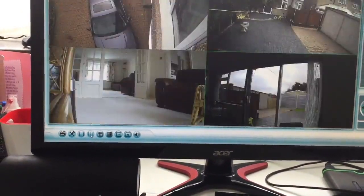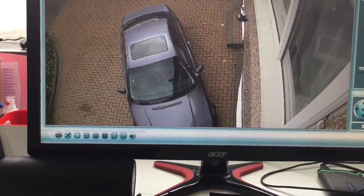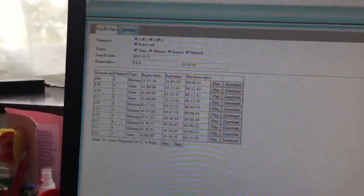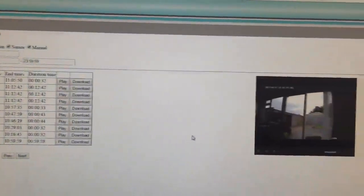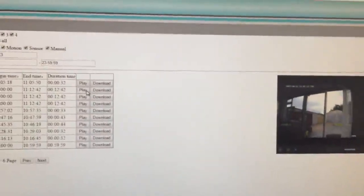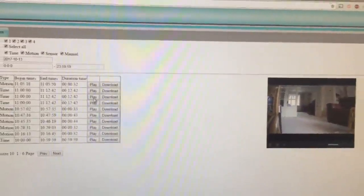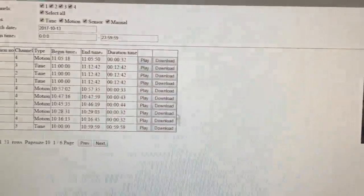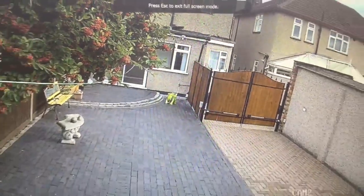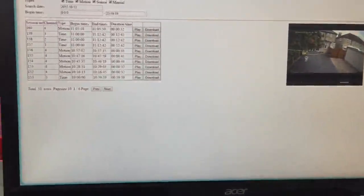Here I can choose to view all four cameras or just one at a time. For video playback, I can play back by time, select which channels, and do a search. Here are some videos it's found — let's play one. This is from channel 4, let's also play channel 3 and channel 2. Of course you can download them to the computer if you want, and I can make it full screen.